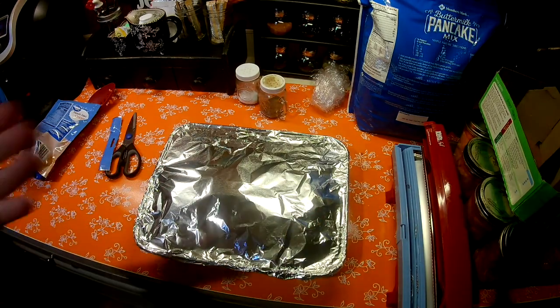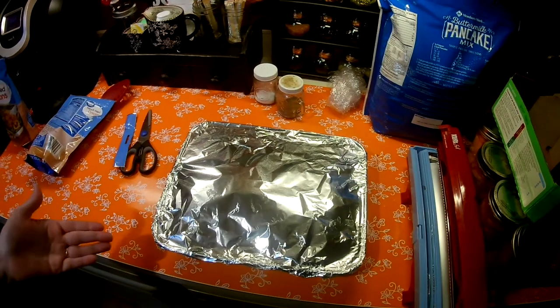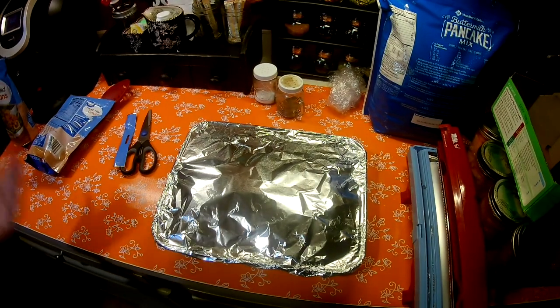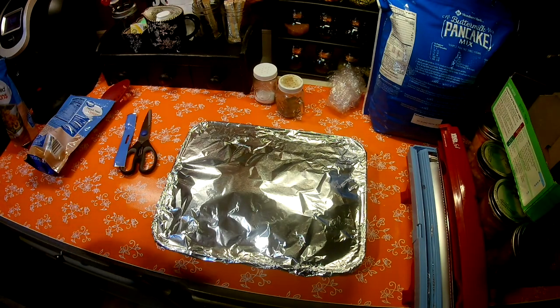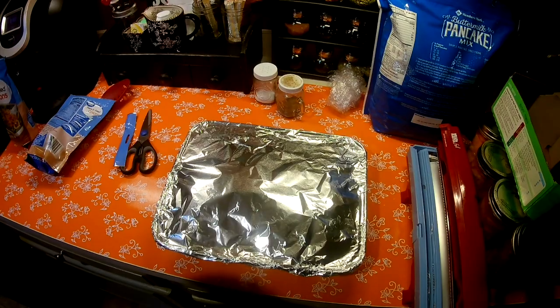I just wanted to show you with meal prep how you could do something nice for a friend or neighbor, or make a quick dinner for your family if you don't have anything in mind. All you need is some staples in your pantry and some prepped cooked meat. I hope you enjoy the video. Please give it a thumbs up, and if you haven't done so already, hit that red subscribe button. See you soon.